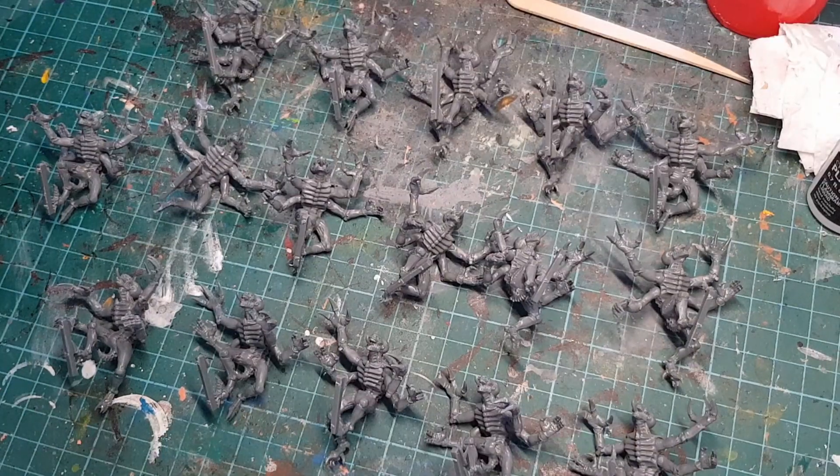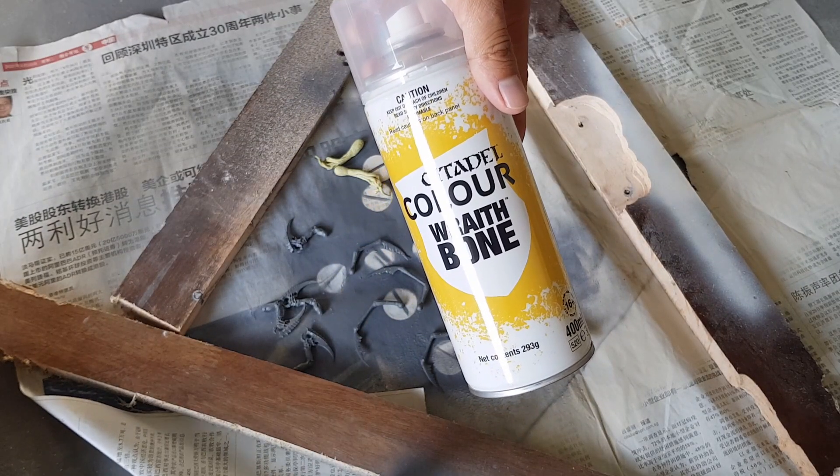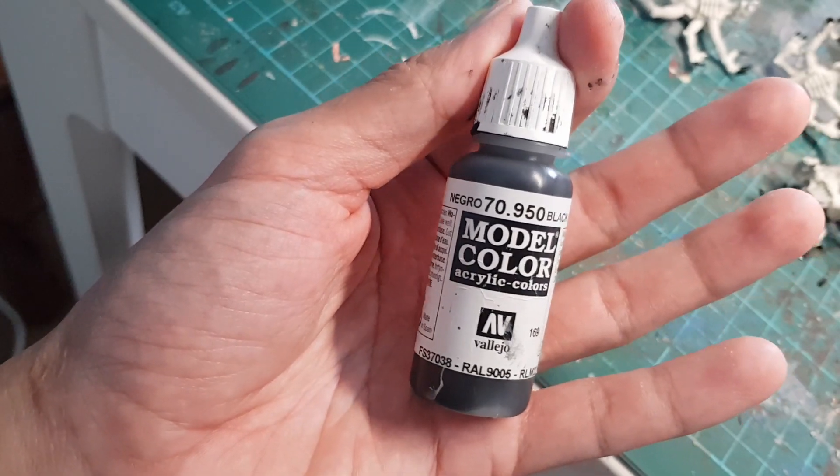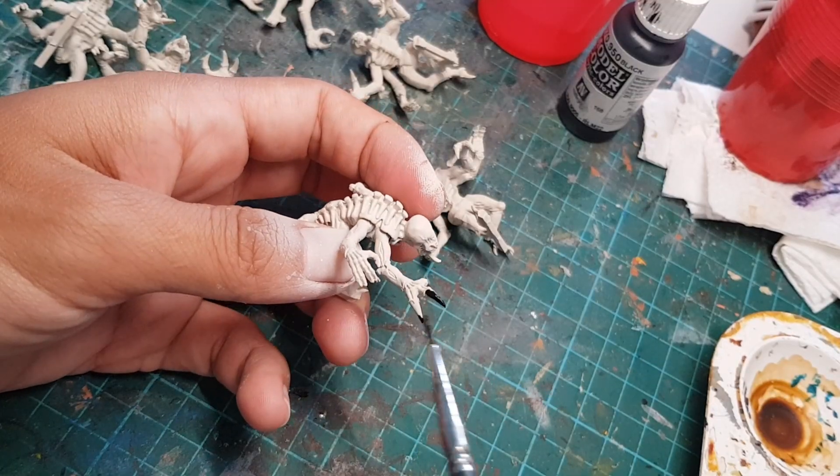Now let's paint our creepy creepers. First of all, I'm going to use the Citadel Wraithbone Primer to prime up our Genestealers. Then I'm going to grab this black paint and paint their claws and toe pokers.